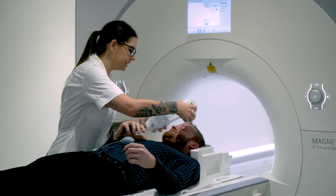Once we're happy with that, we'll bring the bed up, place you into the middle of the scanner, and the scan will last between 15 minutes to an hour.